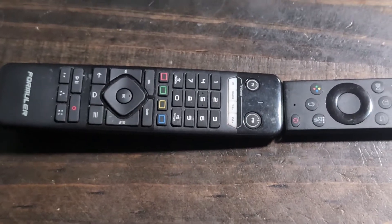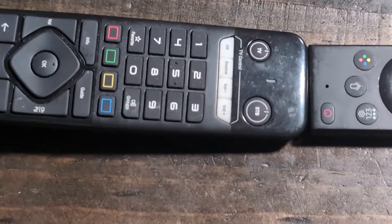As you get close to the Formula remote, you want them touching. If you can change the batteries inside, please do — make sure they're fresh. What you want to do is put this remote in learning mode.